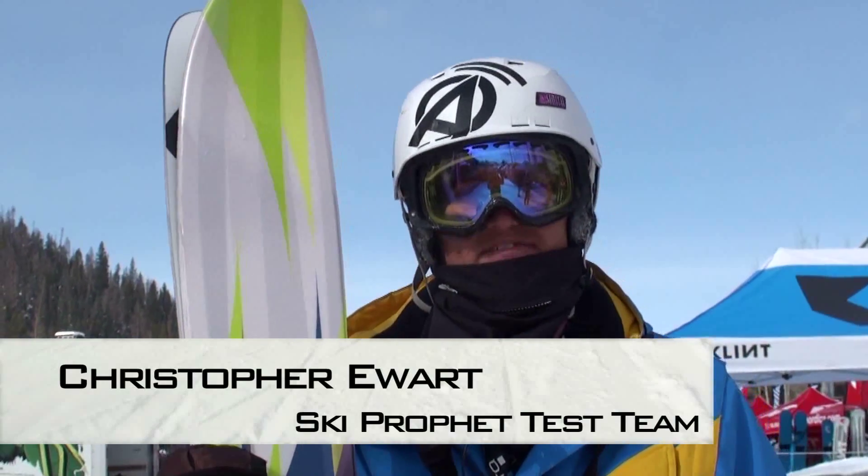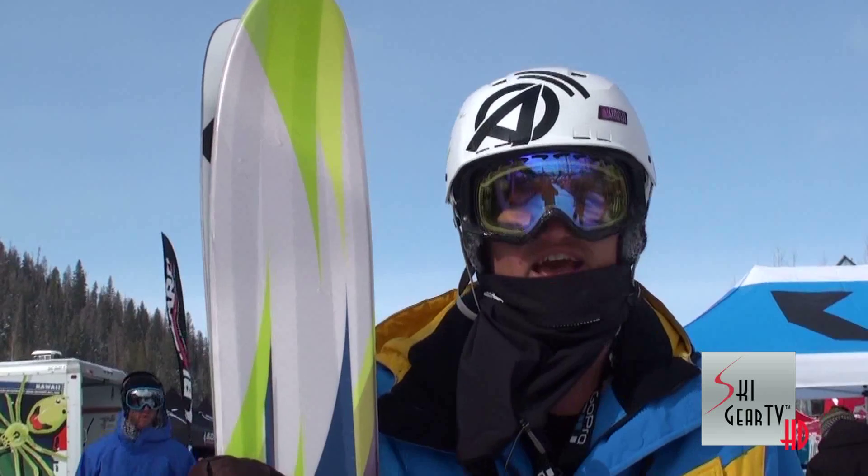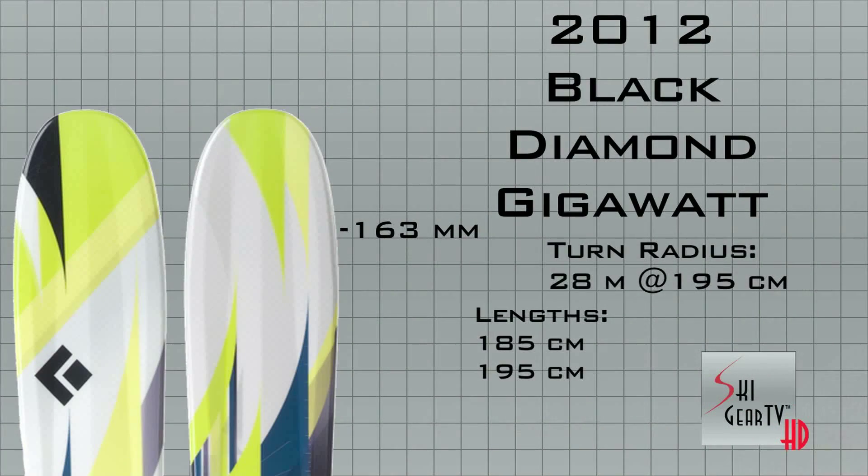Hey guys, this is Christopher from SkiProfit.com and Ski Gear TV. We're here at Winter Park, Colorado for the SIA On Snow demo, and I just tried the Black Diamond Gigawatt.